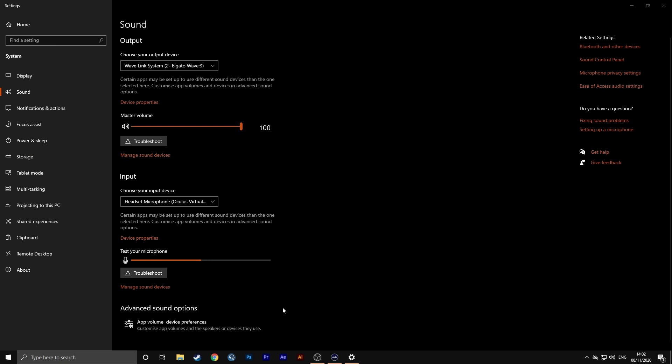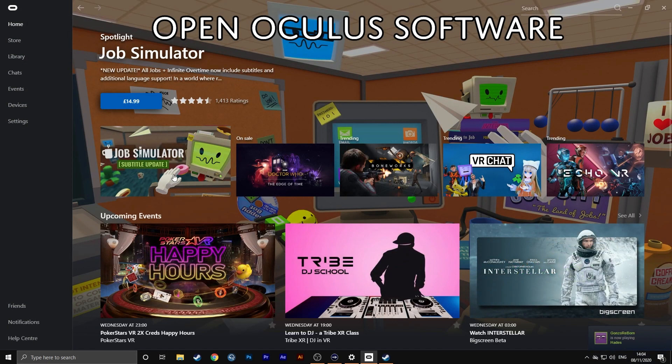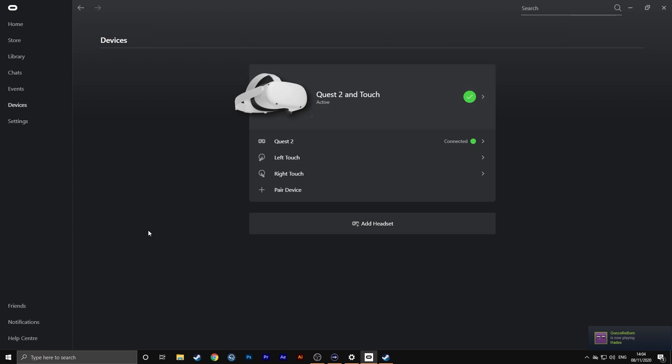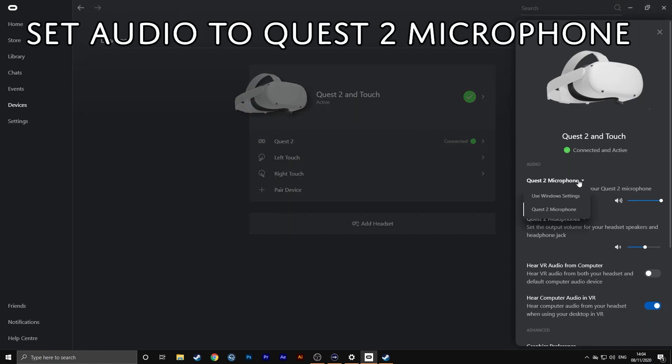After you have done this, make sure to open up the Oculus app. In the Oculus app, go to Devices and make sure that your device has been recognised by the Oculus software. Then simply click on your device and ensure that your audio is set to the Quest 2 microphone, or the original Quest if you're using that one.